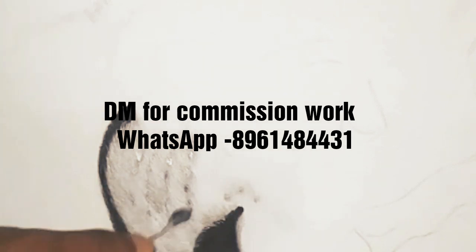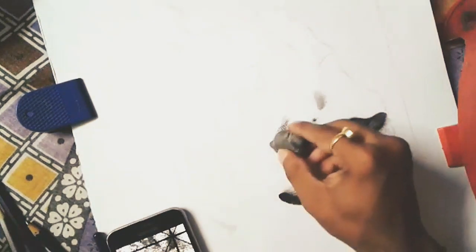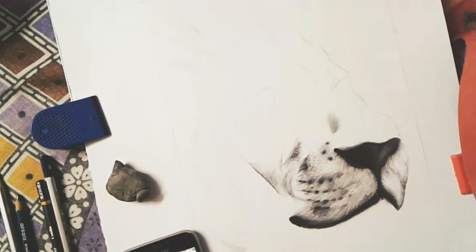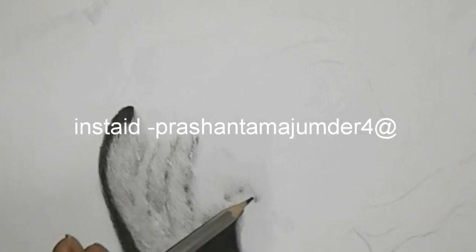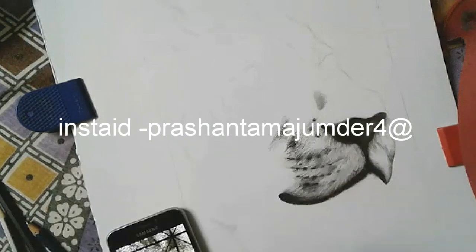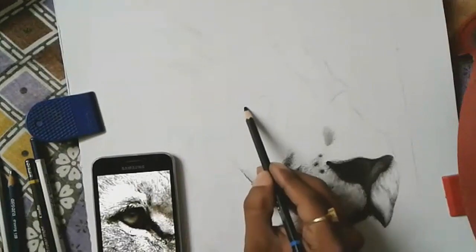For charcoal you have to be very careful because it spreads heavily. So be very careful when using any kind of charcoal. In some areas I used graphite and a kneadable eraser. I used a normal cotton bud because I don't have the blending brush, but a blending brush is really helpful — I used it in most areas.